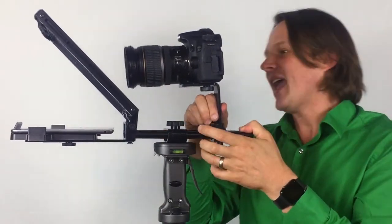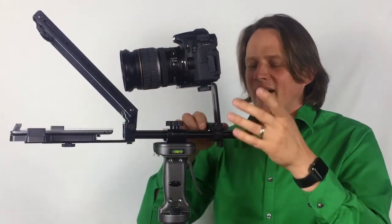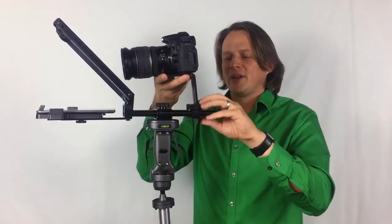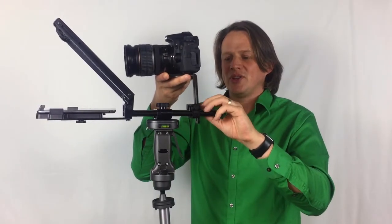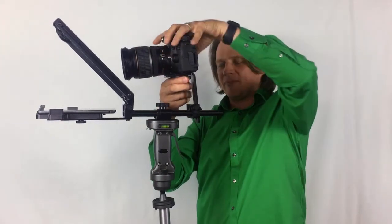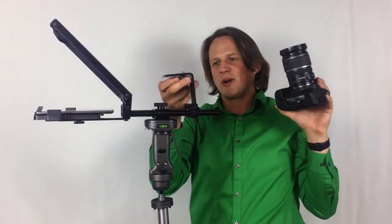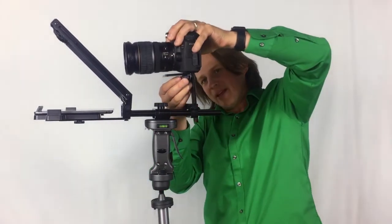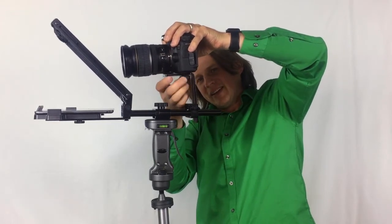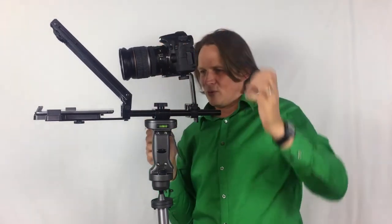This is adjustable — you can move the camera back and forth. If you're using an iPhone or a small camera, you want it closer, but you've got a lot of flexibility. You have flexibility moving it up and down too. They've got a nice big quarter-twenty screw to mount the camera, which is the standard, and it's really easy to use — not some funky screw, just a nice big screw.